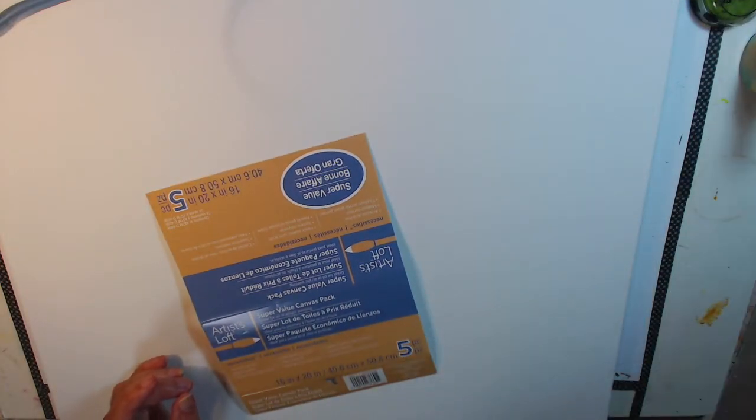Welcome! Today we are going to be playing with Venetian plaster. It is lots of fun — a great way to add some interest, depth, and texture to your painting. You can use anything with it: acrylics, watercolor, pan pastels, oil pastels, oil paint — whatever you want. It's lots of fun, so let's get started.